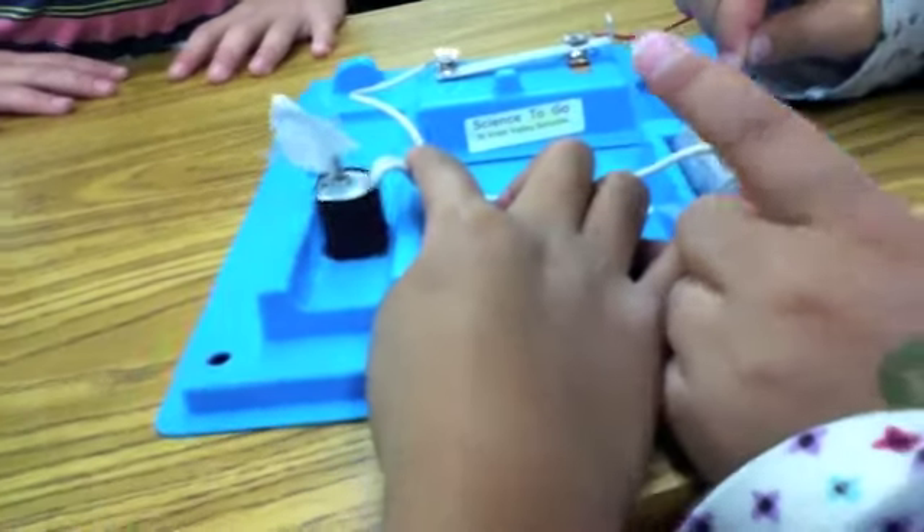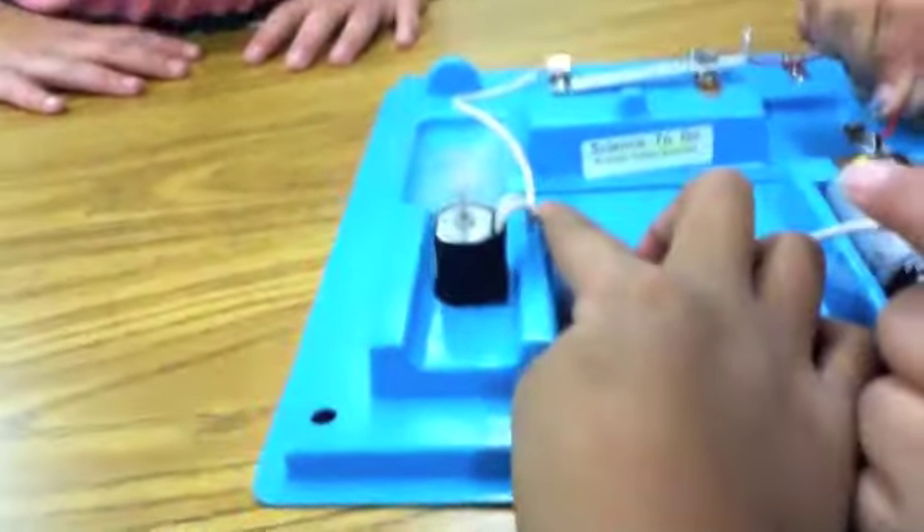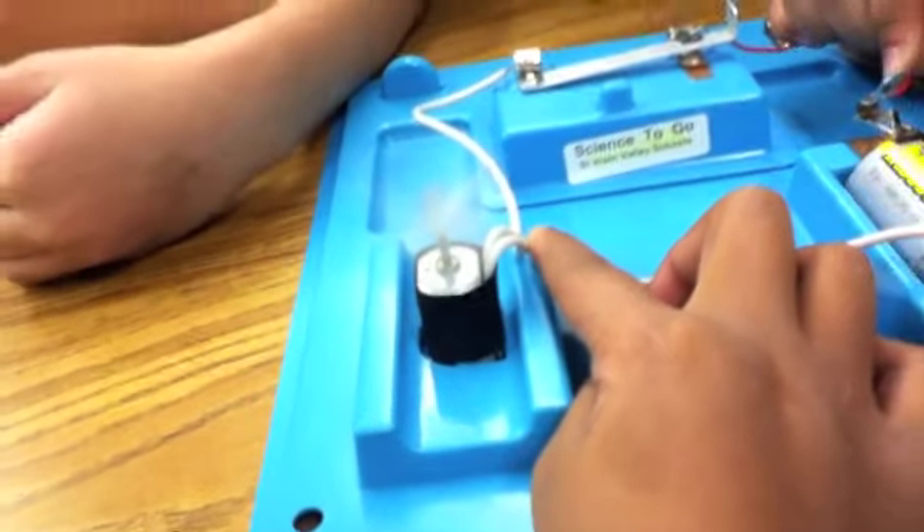We put this piece of tape on it to show that it will spin. And then if I put this wire here — and as you see, the paper looks like a butterfly.